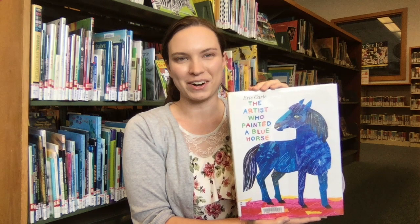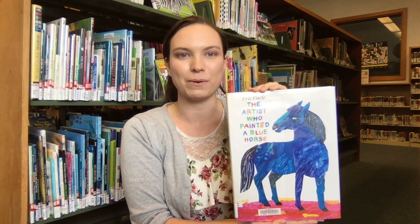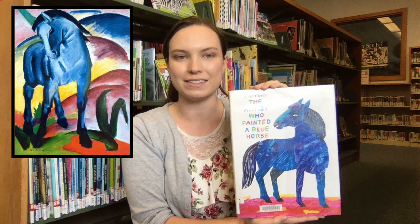Eric Carle's popular artwork is fascinating to everyone from toddlers to grown-ups. His picture books are classics on many family bookshelves. But the story of the artist who painted a blue horse began long before Eric Carle with a different artist and a different horse — Franz Marc.